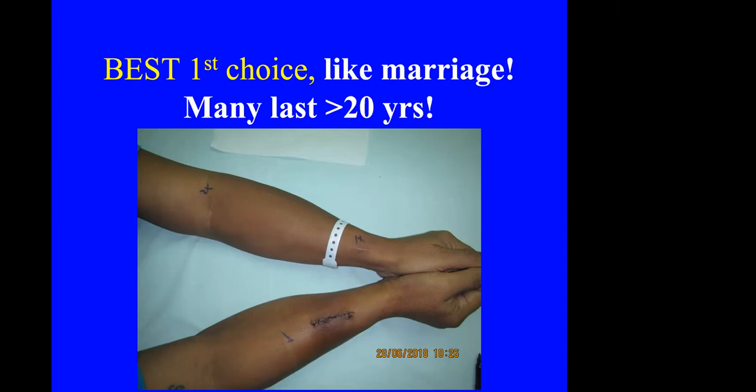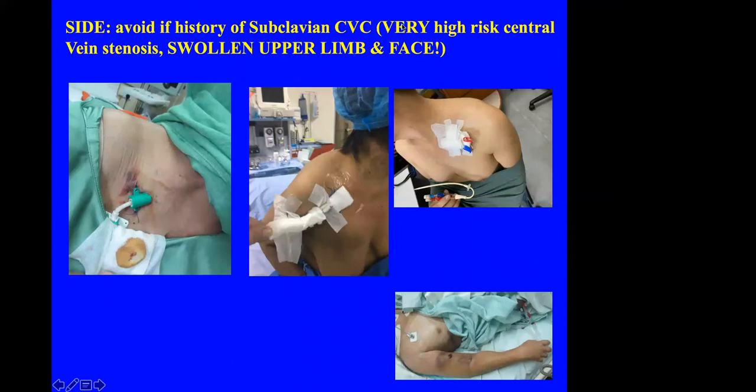Preoperative selection is just as important as the operation itself. If the patient has a central catheter — either a dialysis catheter or a PICC catheter — we should avoid doing an AVF in that arm because of the risk of central vein stenosis subsequently. Some patients will also have a subclavian catheter, and if you do a fistula on that same site, especially a BCF, there is a very high risk of severe edema of the upper limb and face. You should avoid doing an AVF in a site where there has been central vein manipulation.